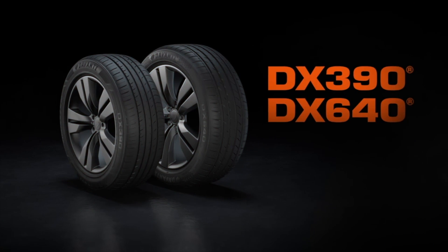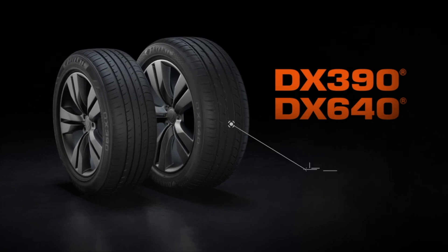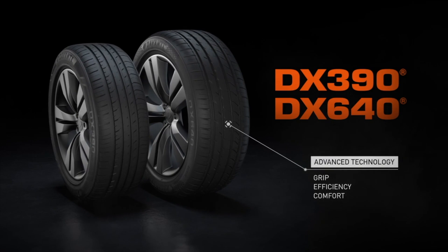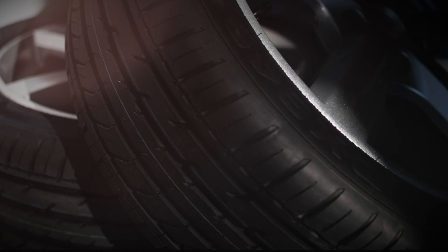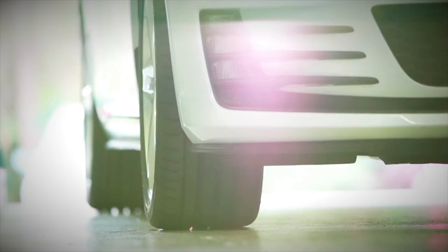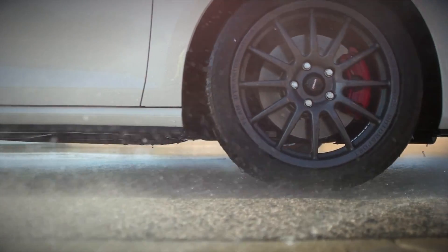The Devante DX390 and DX640 have been developed and manufactured using advanced tire technologies to maximize grip, efficiency and comfort. The DX Ranger patterns have been dynamically designed for small passenger cars, ultra-high performance vehicles and SUVs, so whatever the condition and whatever the drive, there's a Devante tire for every journey.